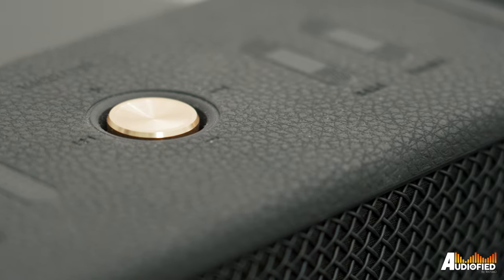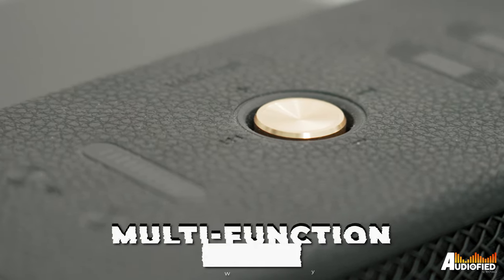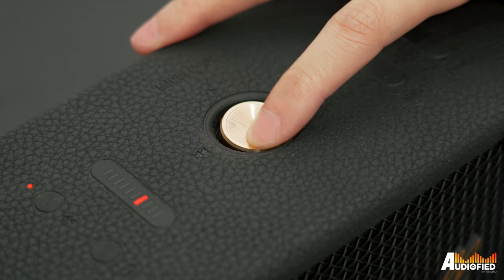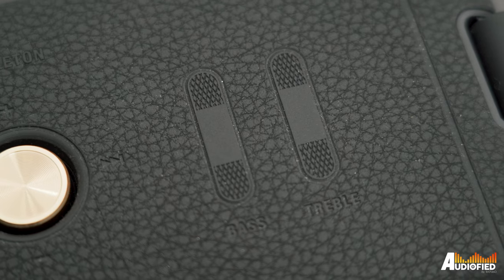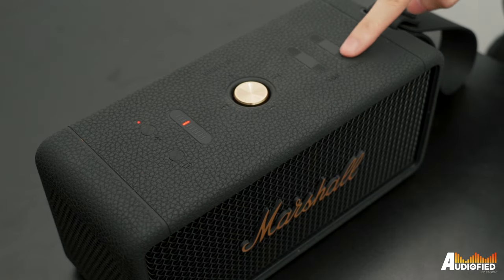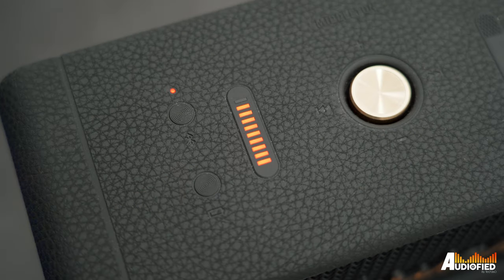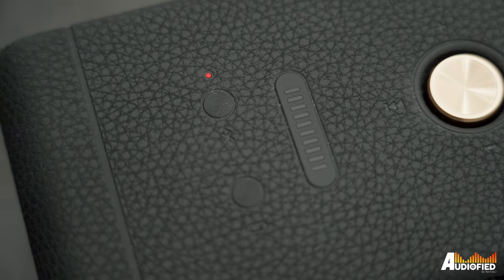On top, you get a bunch of stuff. There's a gold multi-function button that serves as a power button, play-pause button, volume control, and track-skip button depending on how long you press it or the direction you move it. There are also control buttons to boost or lower the bass and treble, as well as a button to put the speaker into pairing mode, and another button that lights up the battery indicator bar with current battery levels.